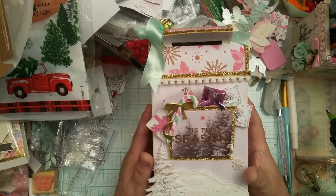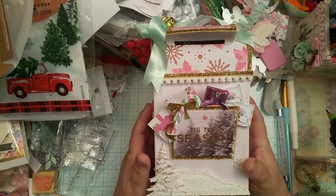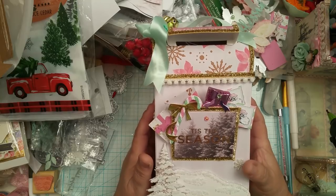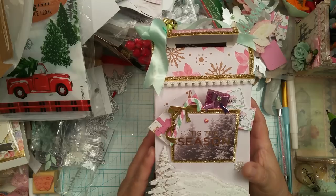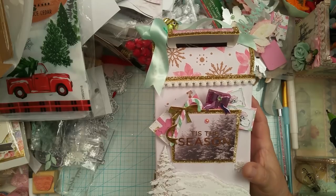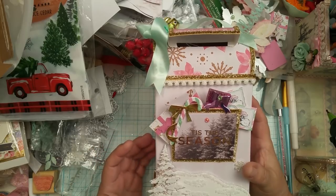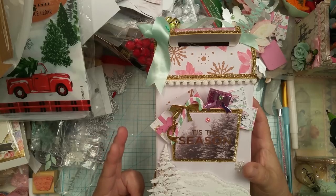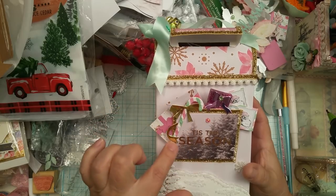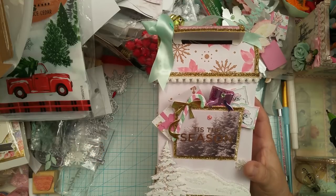I like to use embellishments or dies that people gift me. Me and dies have a love story — I just absolutely love the crispness and the cut of a die, especially when it embosses. The only two dies that I used in this project are this candy cane die that my friend Carolyn gifted me, and then this little cottage cut Christmas tree die.